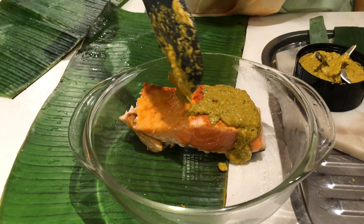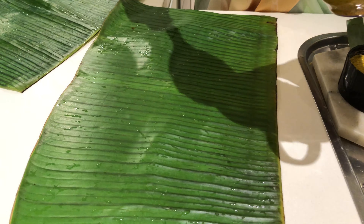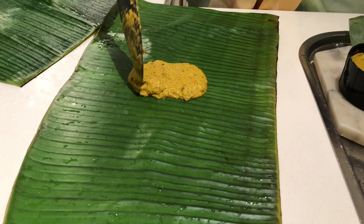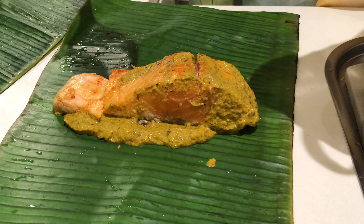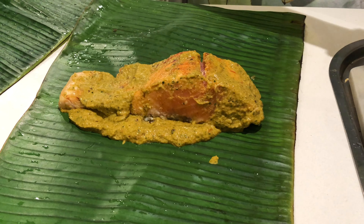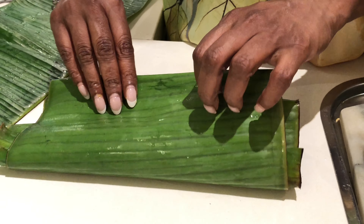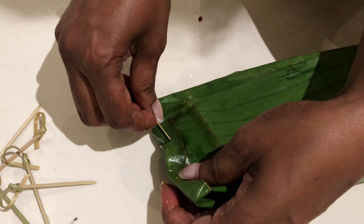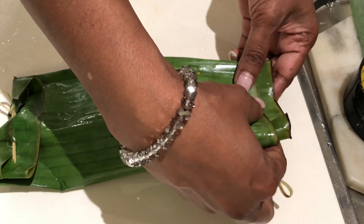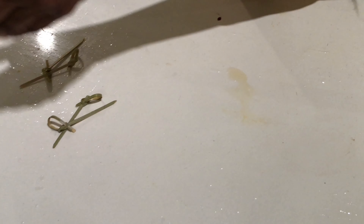I'm going to put a little bit of masala on the banana leaf, then place the fish and add a little bit more masala on top. Let me spread the paste generously. Now let's wrap this — fold it up and seal it. Let's do the same thing on the other side. Okay, leave it aside and let's do the other one the same way.